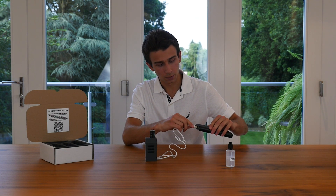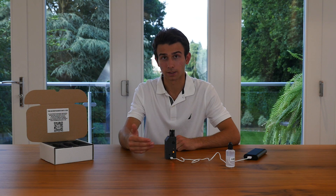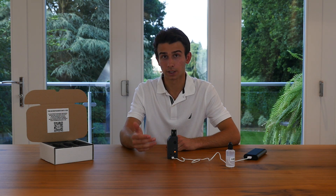Once you plug it in you'll notice that the bottom LED will start flashing orange. This simply means that it's charging but not fully charged yet. When it is fully charged it'll start blinking green, and we highly recommend you wait until this happens as the first charge is crucial for further battery health.